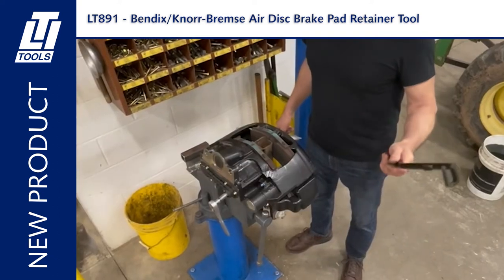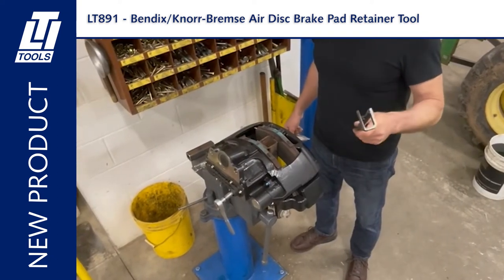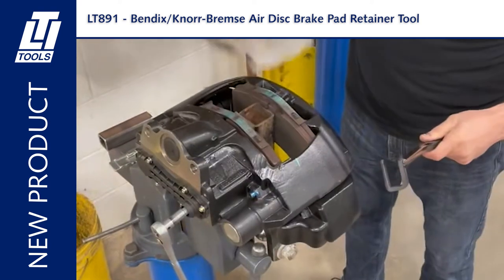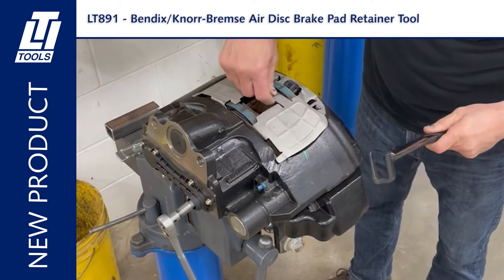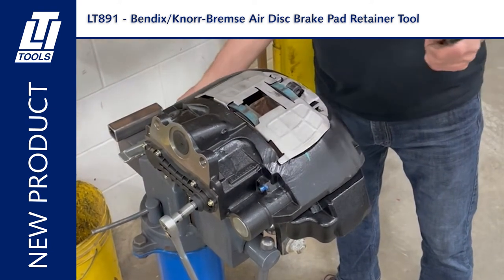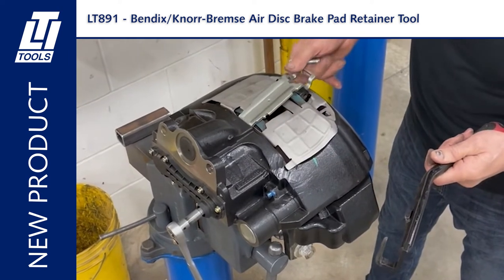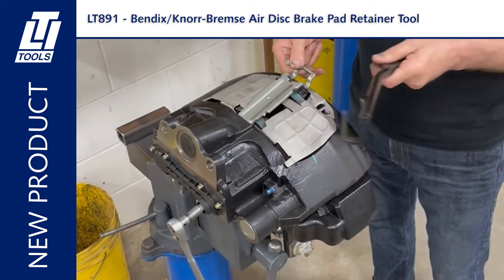I just showed you the removal; now I'm going to show you how to install the retaining plate with new pads and a shield. First we put the shield in. This tool works with or without the shield — the older ones have no shield, the new ones do have a shield.